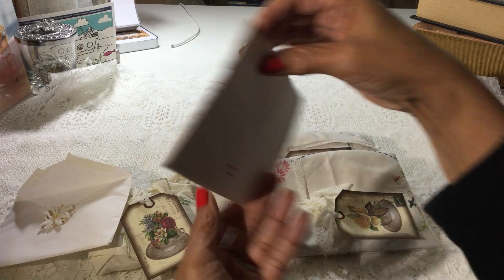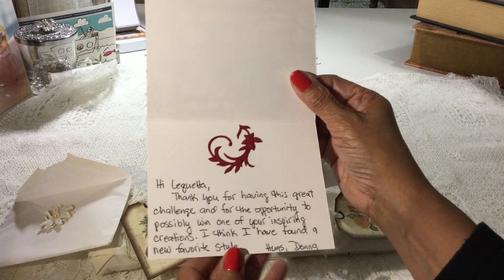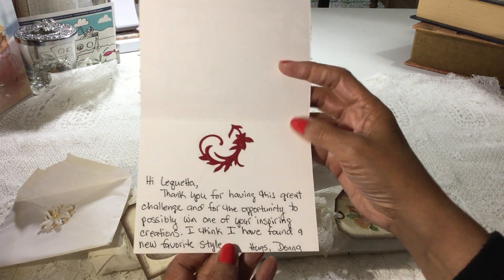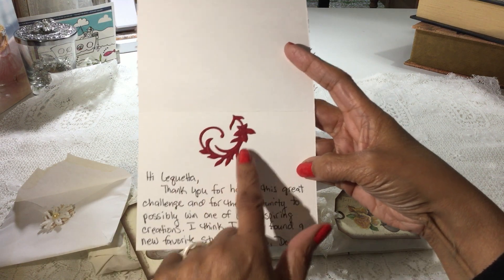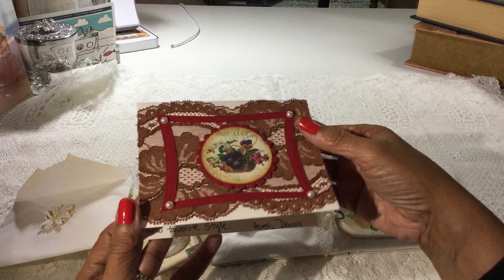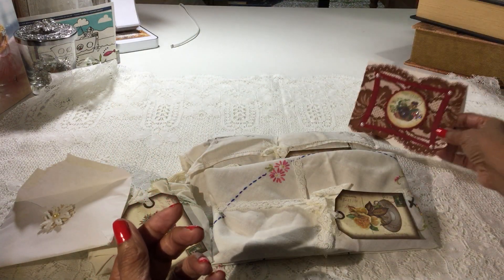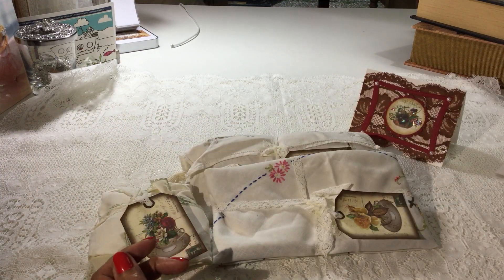Handmade by Donna Little. Very pretty. She writes: 'Hi Laquita, thank you for having this great challenge and for the opportunity to possibly win one of your inspiring creations. I think I have found a new favorite style. Hugs, Donna.' Thank you, Donna, for entering my challenge — it's so sweet of you. And look at this, she's got another little die cut inside. Very nice. Donna does card challenges every now and then, so I get to make a few cards and send to her. Thank you so much for that card. It's very pretty, and for the pretty little doily flower on the envelope.